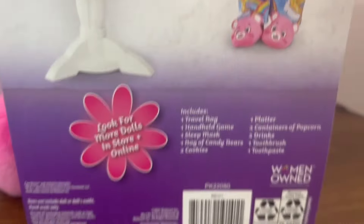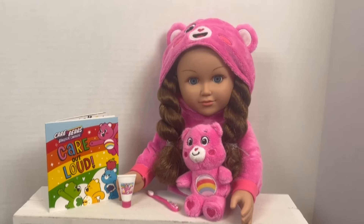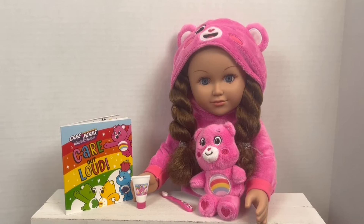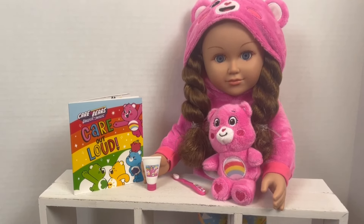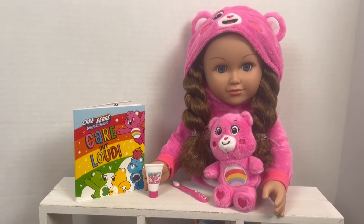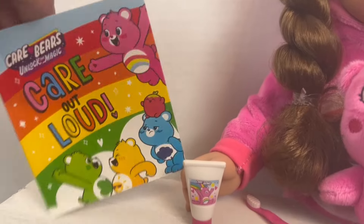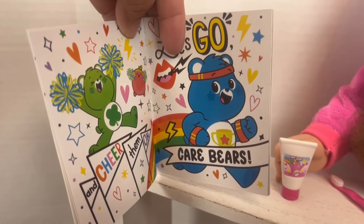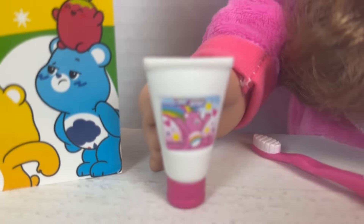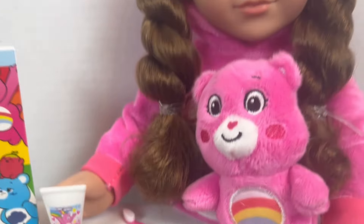Let's go ahead and get this open. We got everything out of the box, and this was one of the easiest unboxings I've ever done when it comes to removing an 18-inch doll from the box. Pretty much all of her accessories are very size appropriate. I would have loved for the Care Bear book to be a little smaller, but you cannot beat how cute those are — I'm not even mad at that. That toothpaste container — oh my gosh, how flipping cute is that? And of course, the toothbrush. Yes, everything.